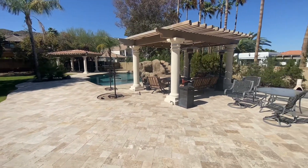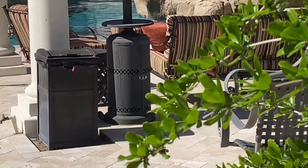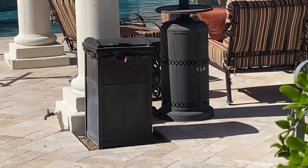Overall, I am very satisfied with the Hideaway Outdoor Patio 30-Gallon Trash Can from Suncast. It's stylish, durable, and functional, and it's a great addition to my backyard patio.